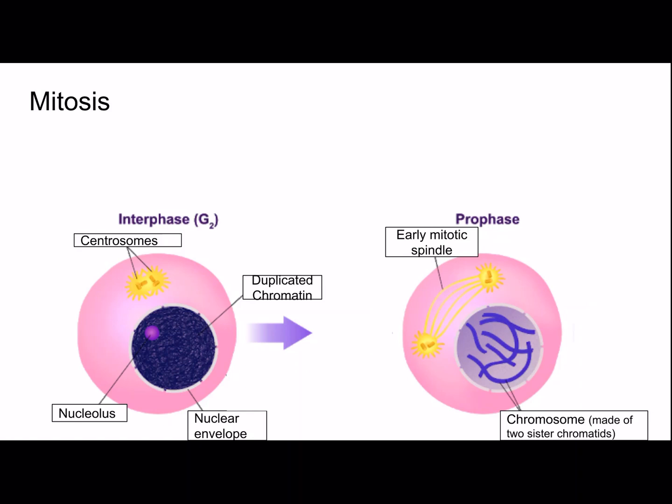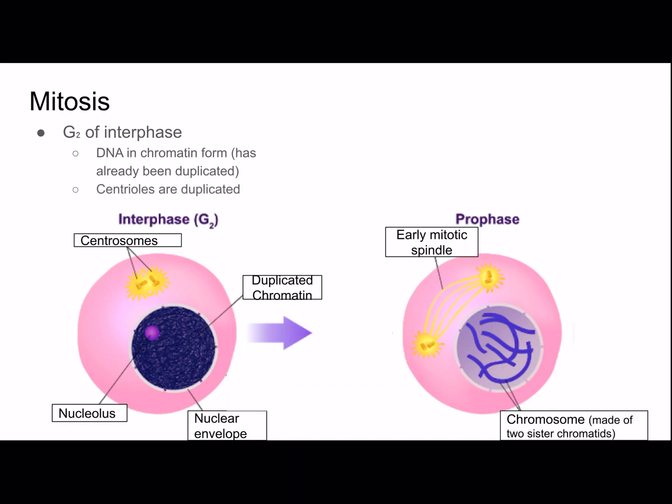Now for mitosis, starting with G2 of interphase: DNA is in chromatin form and has already been duplicated. The centrioles are also duplicated, and centrioles are found within the centrosomes. Prophase is the first stage of mitosis. Nucleoli dissolve, the chromatin coils into chromosomes, and the mitotic spindle starts to form.